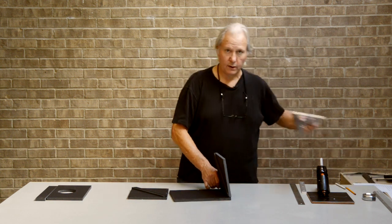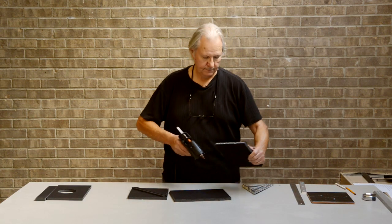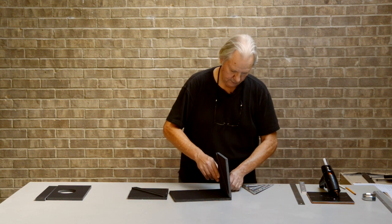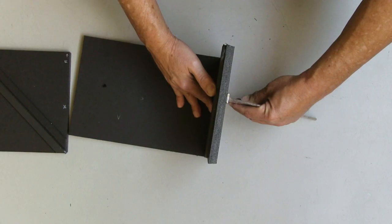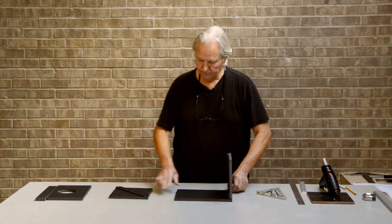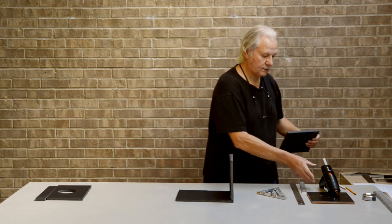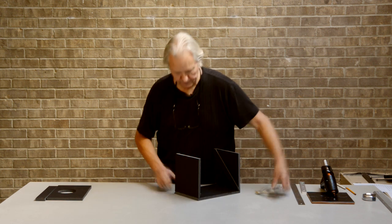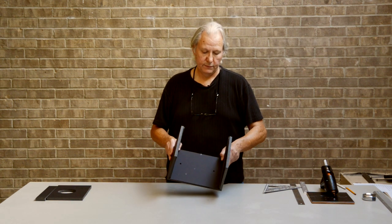We're also going to use a carpenter's square to make sure everything squares up nicely. Run a little glue down the edge and put that so it's right on the very outer edge of that box. Then we'll bring in our carpenter's square and hold that until the glue sets up. Now let's do the other edge — again, we've marked the factory edge, and that'll be the edge that gets the glue. And there we have the box with the two sides on it.